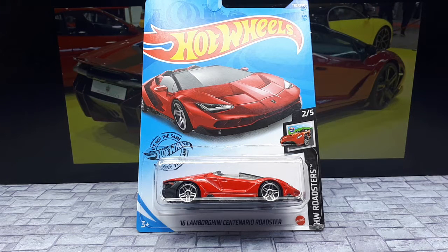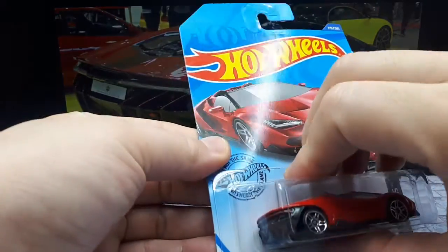Okay, Lambo fans, so here's another one. We got the 2016 Lamborghini Centenario Roadster by Hot Wheels.